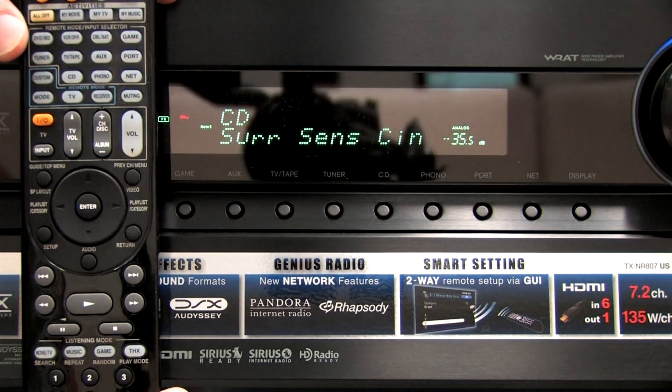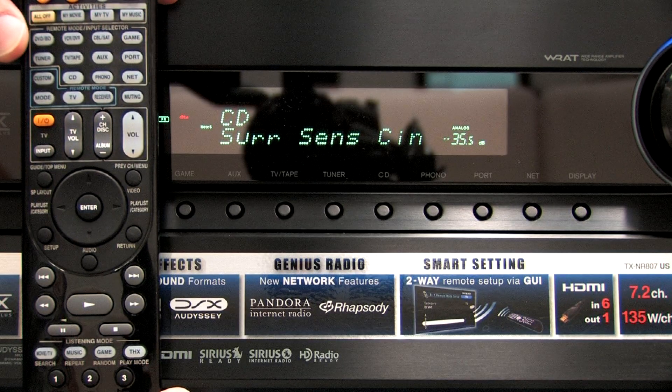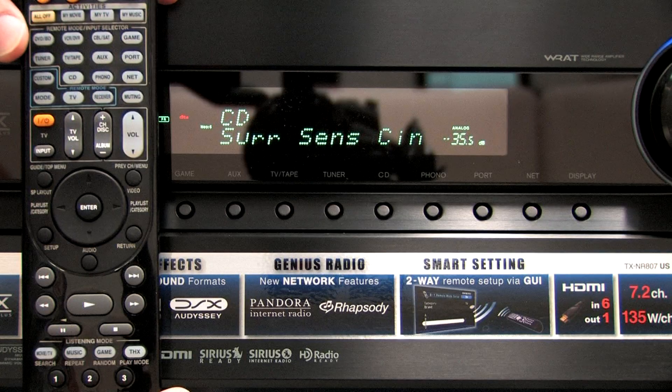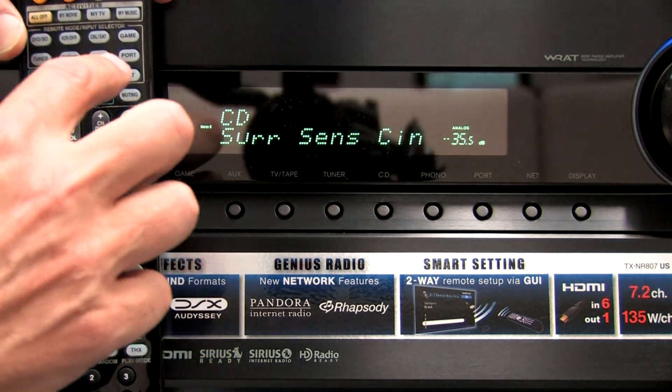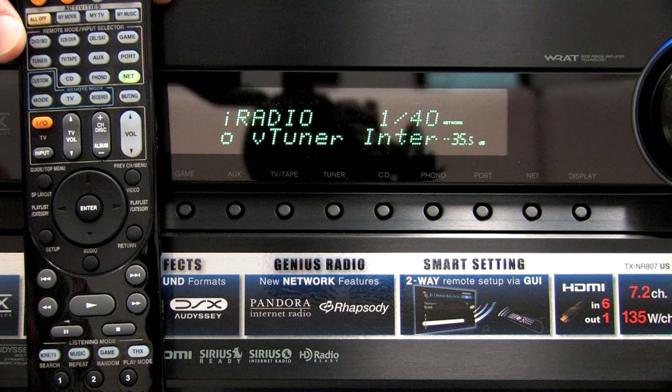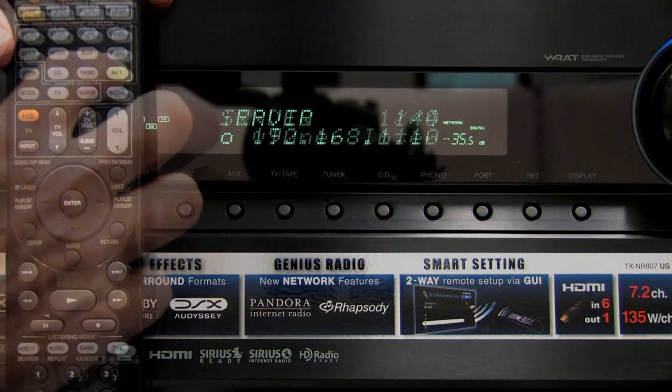Now we've updated our firmware. We're going to show you how we can pull music from Twonky Server. We have our Twonky Server running on a PC in the room here, and we're going to use the remote that comes with the receiver to do that. All you have to do is press the Net button. The first time it says iRadio, and the second time it will say Server.